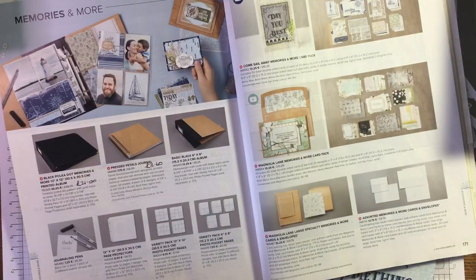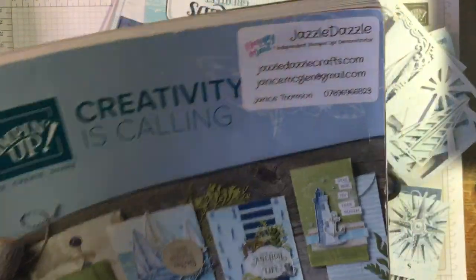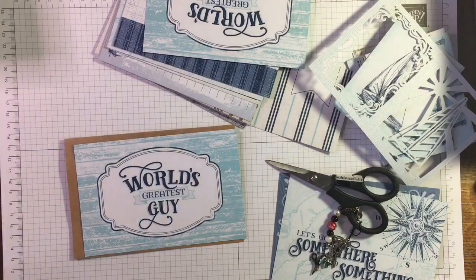Right, let's get to my son's birthday card. I'm not quite sure if this is all going to work out - I've got a wee idea in my head but who knows. I don't want this card to be too heavy because obviously it's being posted a distance.